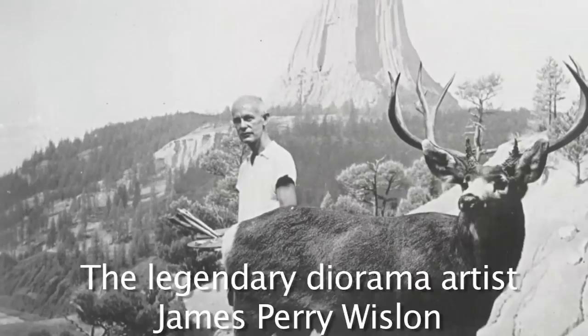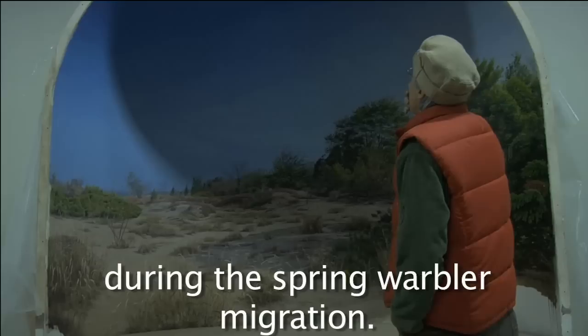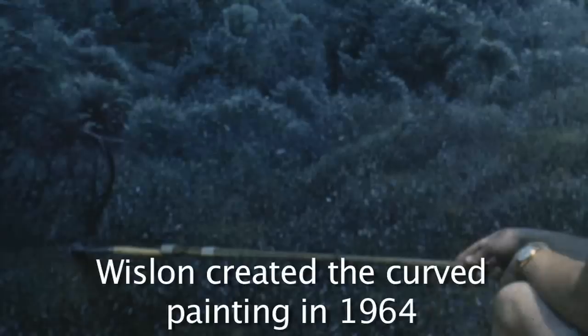The legendary diorama artist James Perry Wilson made this particular diorama. The diorama depicts a stretch of beach at Point Pelee, Ontario, during the Spring Warbler migration.